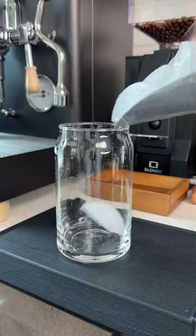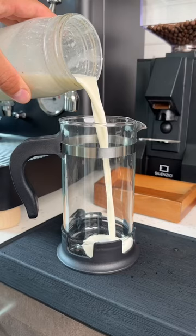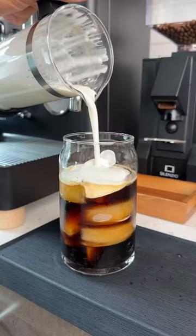Or if you're a fan of cold brew, you can use it to make a vanilla sweet cream cold foam. This doesn't just work for hot milk — you can actually froth up cold milk as well. This is my favorite way because the cold foam is so velvety.